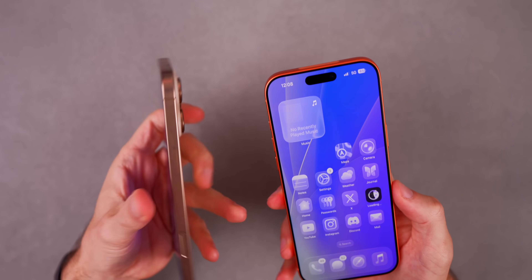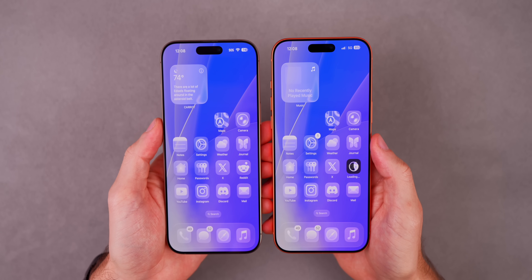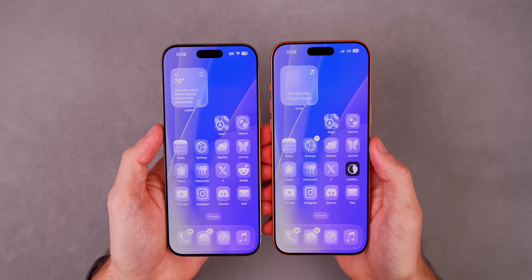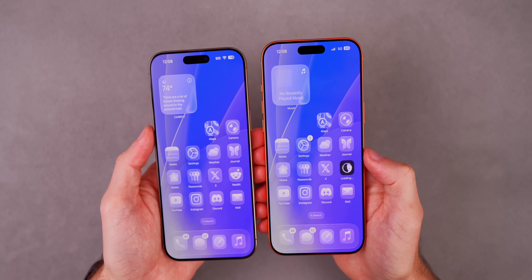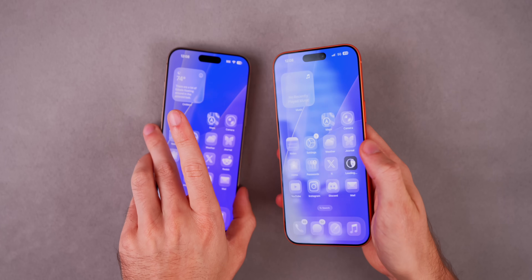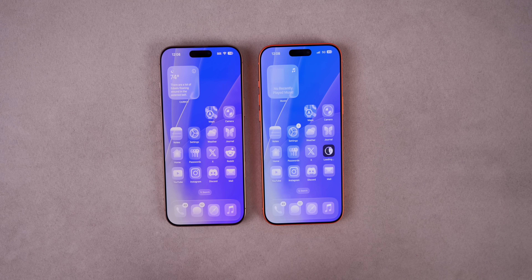That's how you can transfer all of your data from your old iPhone to your brand new iPhone 17 without losing anything. I hope this video helped you out — if it did, be sure to hit that subscribe button. I have a lot of other iPhone 17 tutorials as well, so if you want to see the first things to do or more tips and tricks for the iPhone 17, be sure to check those out on my channel. If you enjoyed it, give it a thumbs up, leave a comment down below, and I will see you guys very soon.